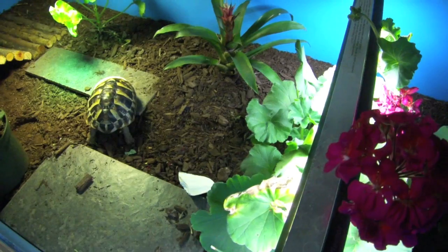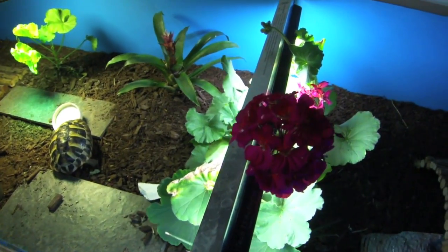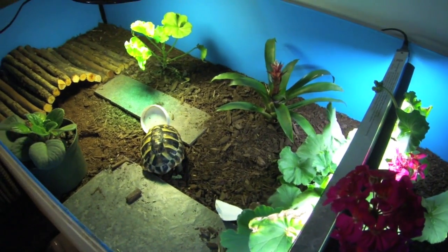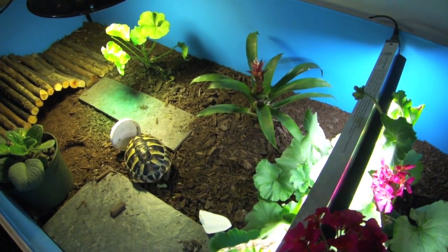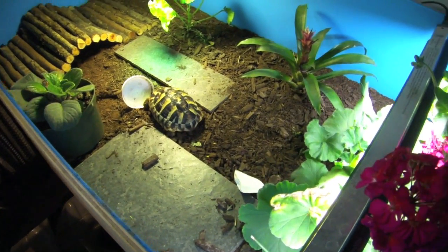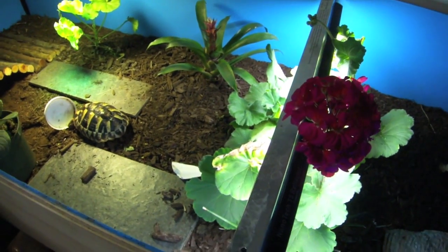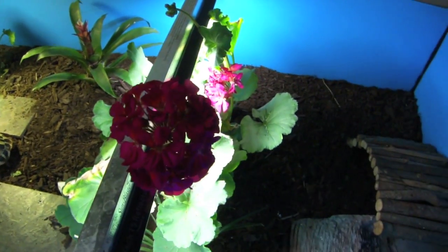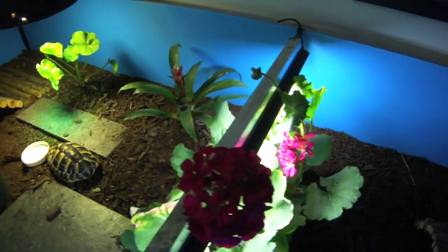Humidity-wise, they are Mediterranean, so 40 to 50% humidity — not too much higher than that. I will occasionally go in and kind of flood his table a little bit, which gives some extra humidity for nice shell growth. But other than that they don't need high humidity very often. I might do that like once every other week or so. My room is also at a good percentage of humidity as well.